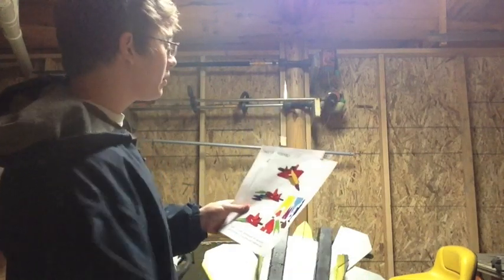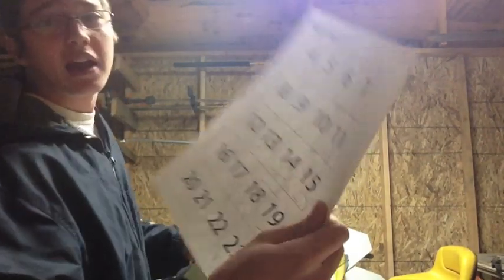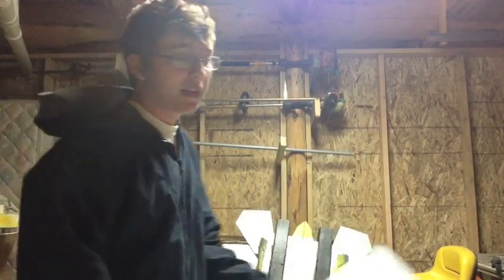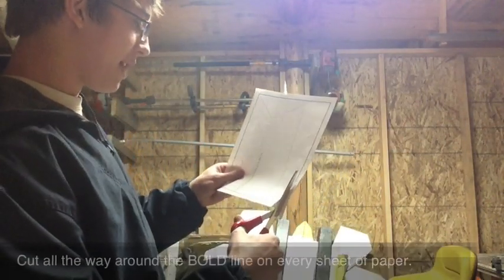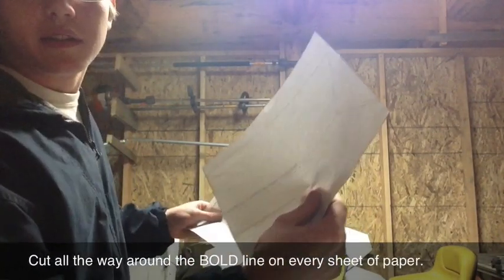The first two sheets you'll be using are going to be your assembly guide and your page layout. All the rest are going to be your actual plans that you're going to be laying side by side, taping together, and then cutting out. That's going to make your final blueprint, which is going to look like this — and this is a half of a wing for example. But before we can do anything you're going to have to take scissors and cut around every single piece of paper right along the bold line until the final product looks like this.